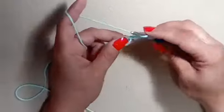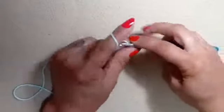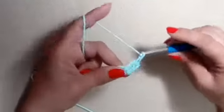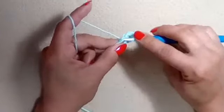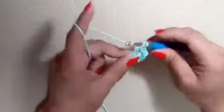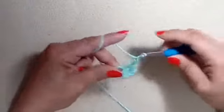We need seven more. Yarn over, insert your hook in the magic circle, pull up a loop, yarn over, go through two, yarn over, go through two. That's two double crochets, chain one. Again: yarn over, insert your hook into the magic circle, pull up a loop, yarn over, go through two, yarn over, go through two. That is three double crochets and chain one.